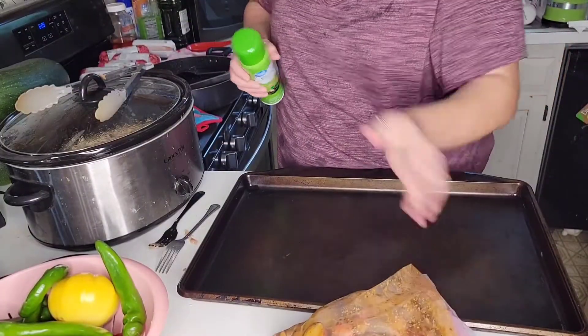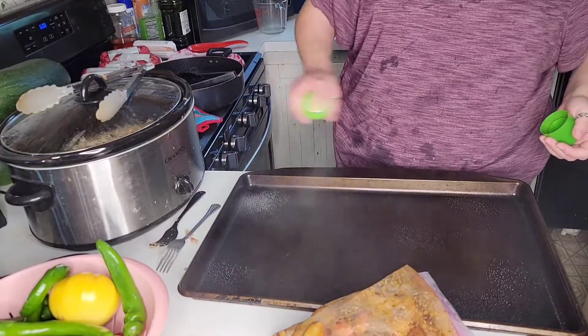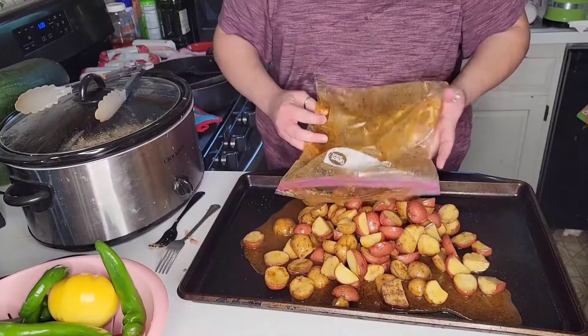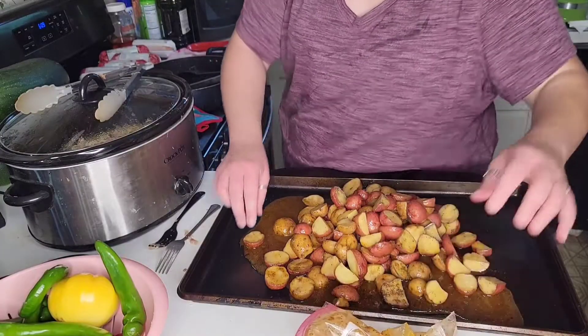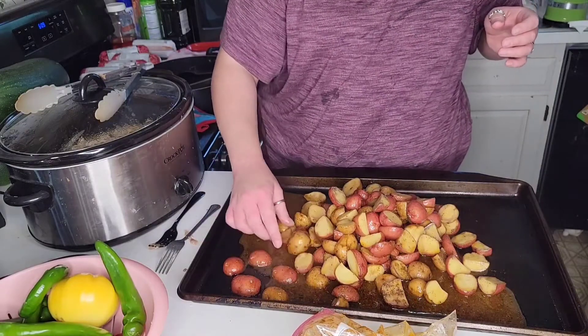These are the potatoes I cut up last night — they should be all ready to go. I'm just going to throw them in the oven and cook them. They're very wet and oily right now. It's going to get a little crisper if you put them cut side down.